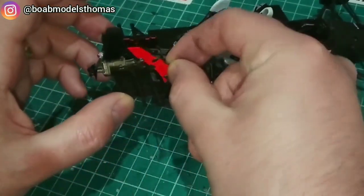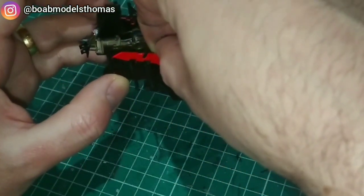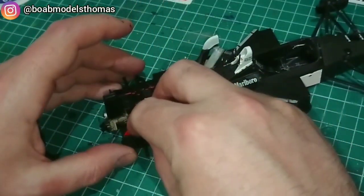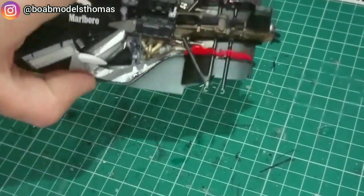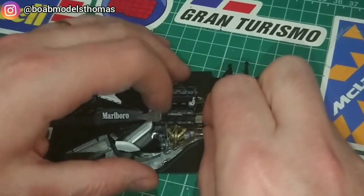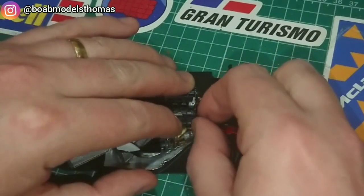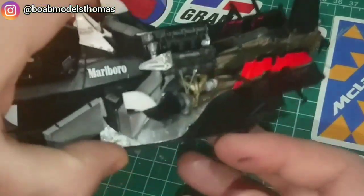As well as the slots to fit these around the suspension arms, there are also two pins which fit into two holes in the bottom of the floor. Once securely in place, I then added a little bit of Tamiya extra thin just around the edges to secure them. I decided to add some of the Tamiya wire to the spark plugs to make the engine look a little bit more realistic.